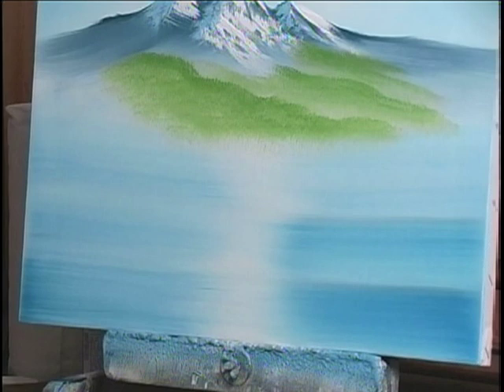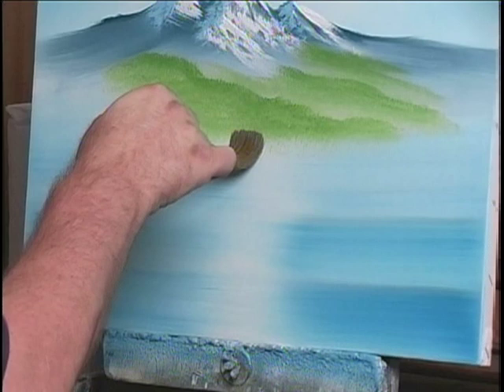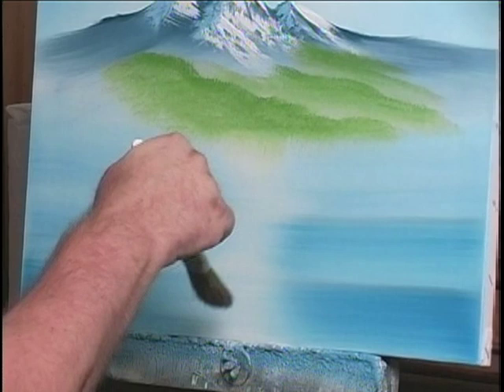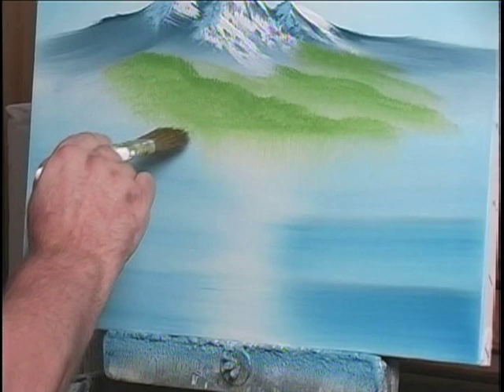Foothill reflections are very easy to do. Generally, in a lot of different landscapes which employ foothills, doing a reflection is simply a matter of taking a one-inch brush, pressing it — see how I just lifted my hand up to press that? — and pulling it straight down, reflecting this into the lake that's right there.